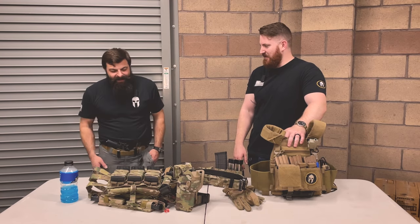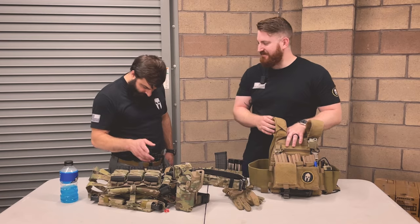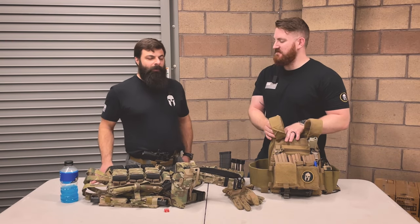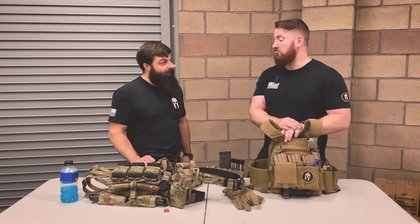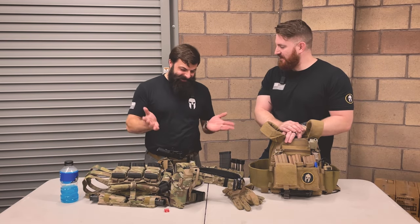I suspect you didn't put this together in one day and have it be perfect the first time. No — I have quite a few admin pouches, mag pouches, tourniquet pouches, and other things laying in bins that I'm not using anymore, and I also have a completely different carrier that just sits in my closet.